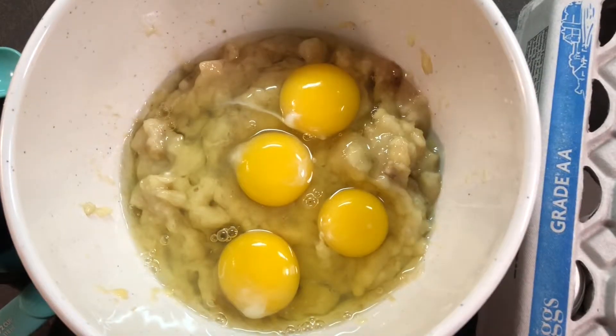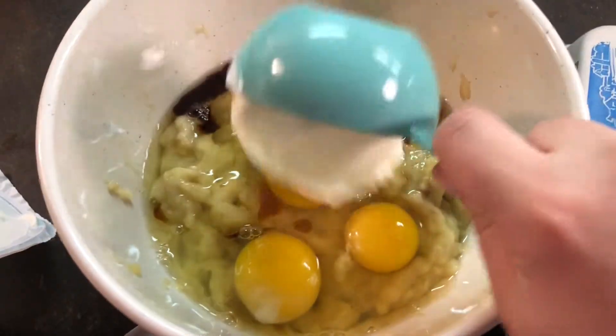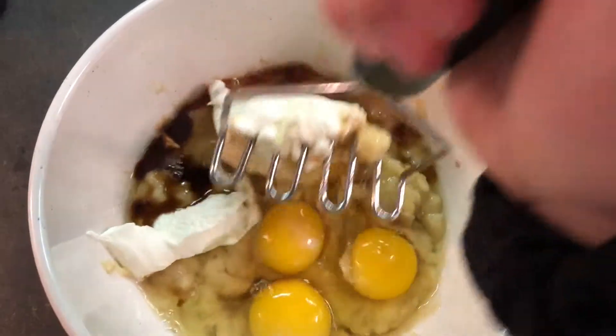Now we'll want to add the bananas to our first bowl along with the vanilla, eggs, and sour cream. Make sure you stir until everything has been incorporated and you have a pretty even mix throughout.